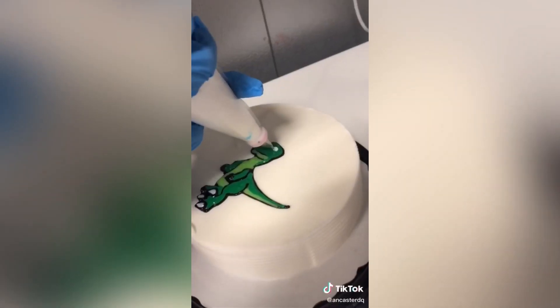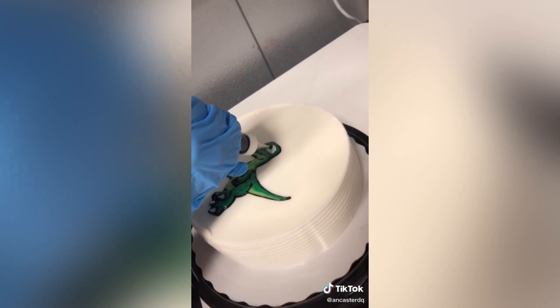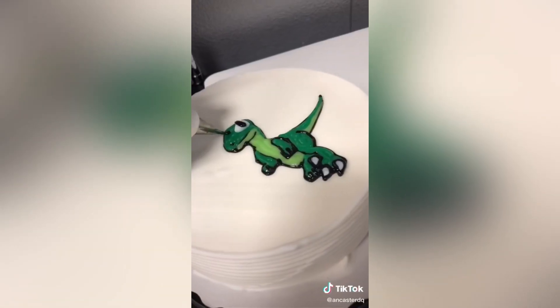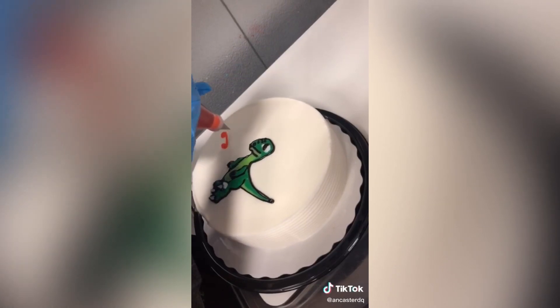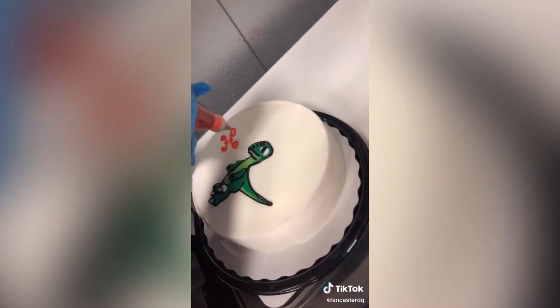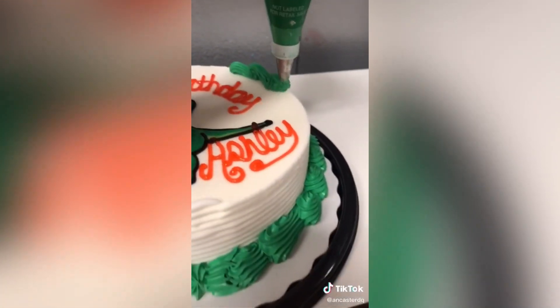Here we are just tracing it, then adding the different shades of green, an eye, and then some lines on the nose. They also wanted some text written, so we did 'Happy Birthday, Ashley.' The customer also wanted a green border to match the dinosaur in the middle. Great job, Mara. Then we put it in some packaging and popped it in the freezer.